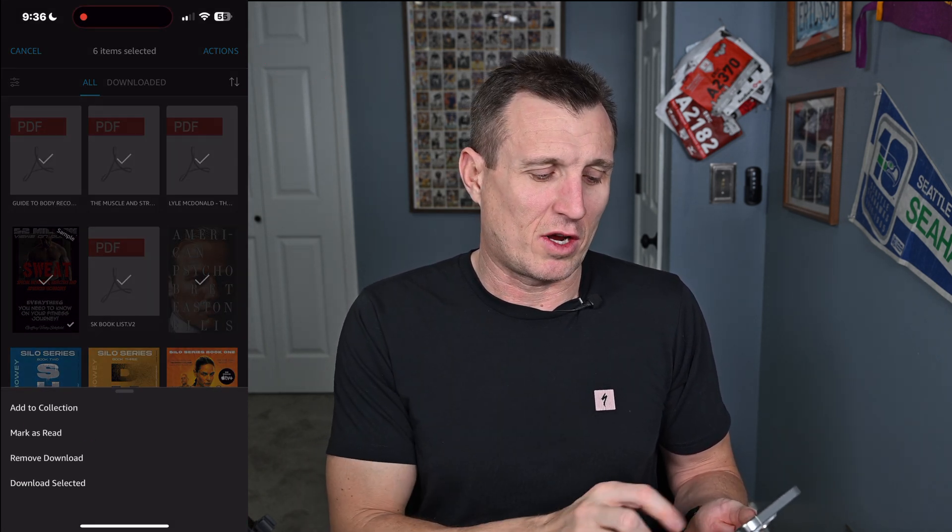Then at the top right go to Actions, click 'Add to Collection,' and add it to the collection folder you made. This is probably the most misunderstood thing and very tedious, which is why people get frustrated. But if you use the Kindle app to move stuff into collections when you have a lot of things, this is definitely the way to go — probably one of my best tips in this video.